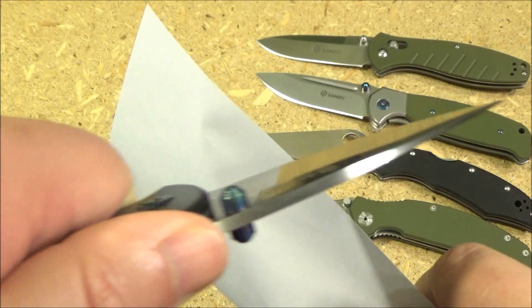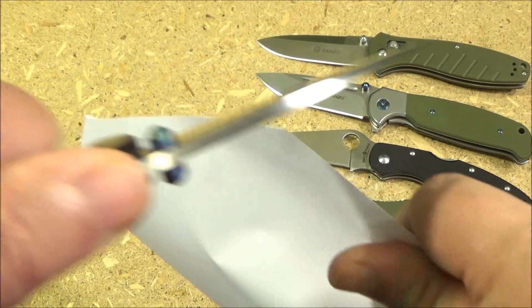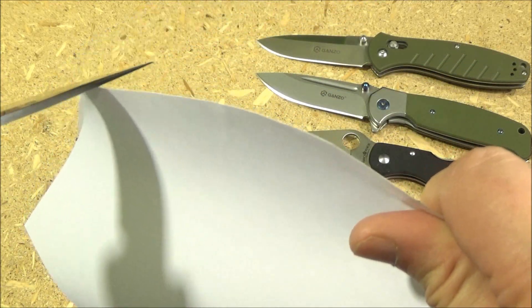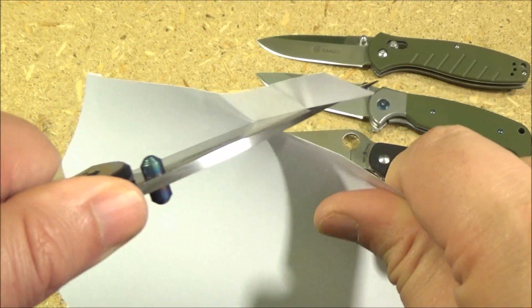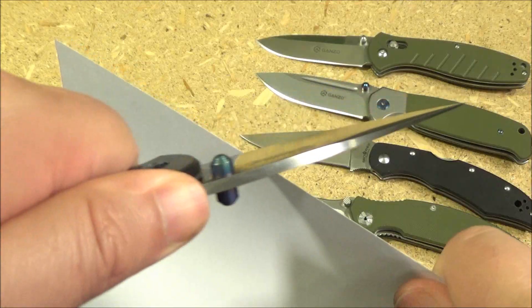Sharpness demo. This was surprisingly sharp considering that the blade is kind of thick. You see the grind. Yeah, look how sharp that was — this did well.